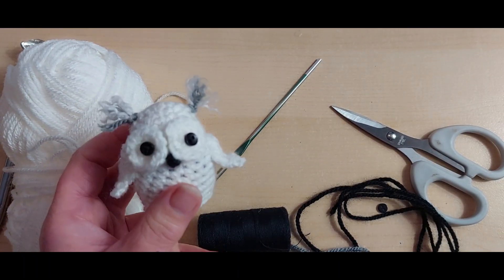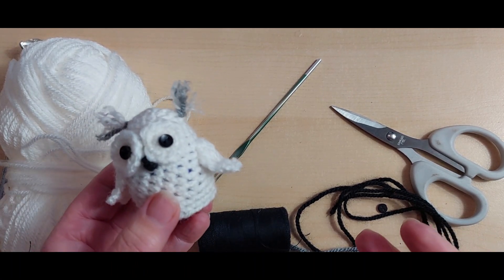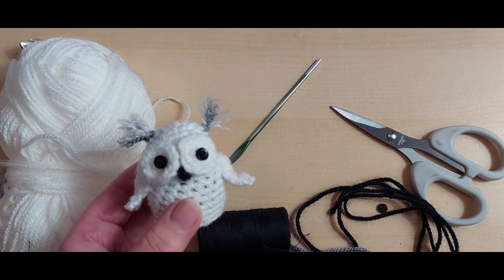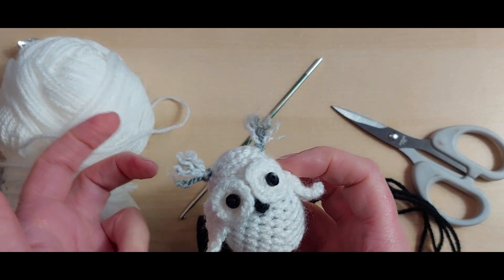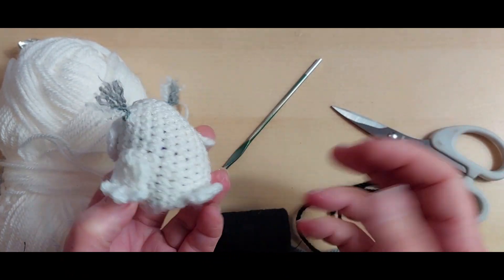I'll put all the details for the website and that sort of information down below. Here he is - the little cutie pie. I was really pleased with it. I didn't want to do a traditional owl colour, but the pattern lends itself to any look - great in variegated browns and beiges and you can add different colours. This was just the colour I personally decided to do.